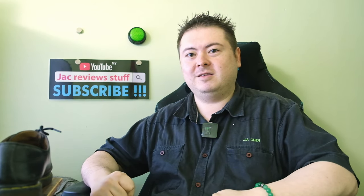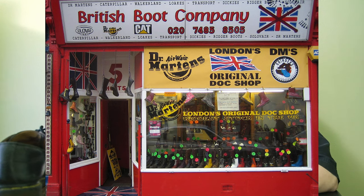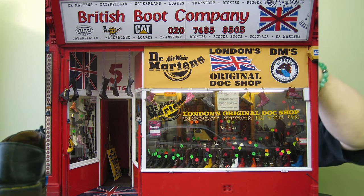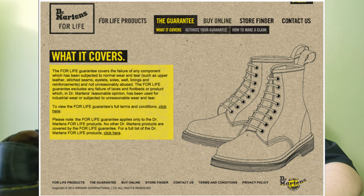Why haven't I worn them in 6 months? I bought my Dr. Martens when I was in London — I was in London and I'm basic. If you're basic or you have Dr. Martens, leave a comment. It was a 1461 for life.